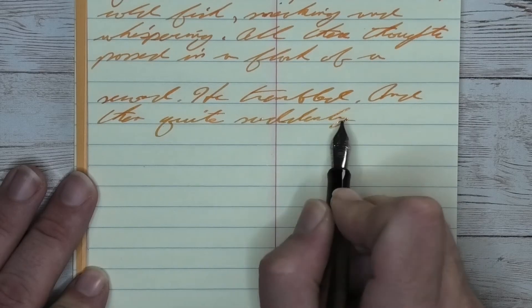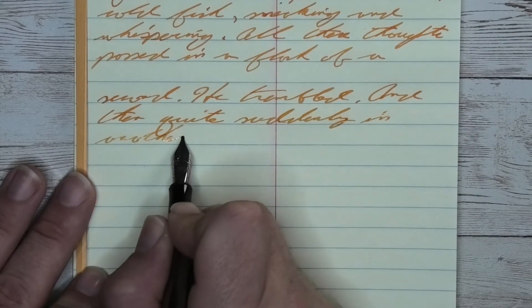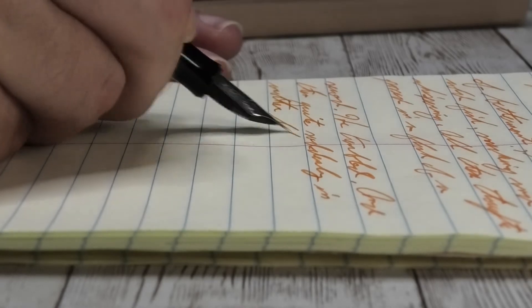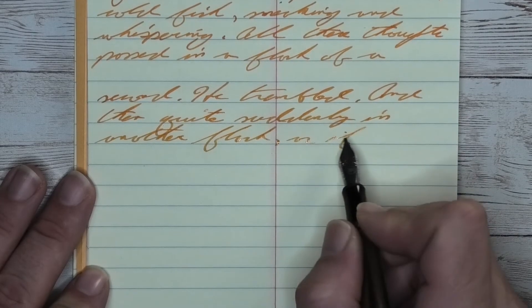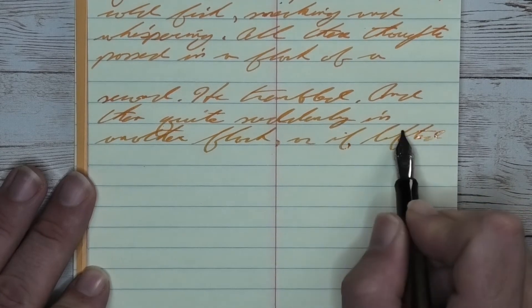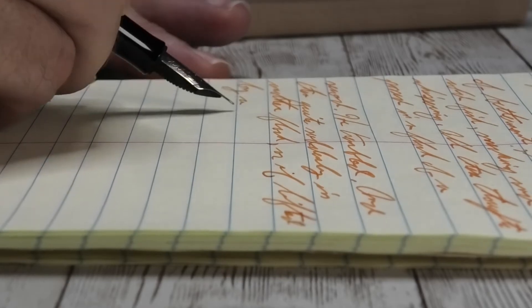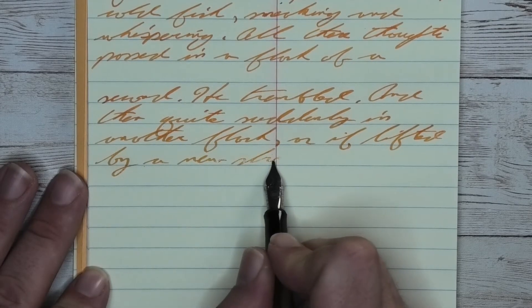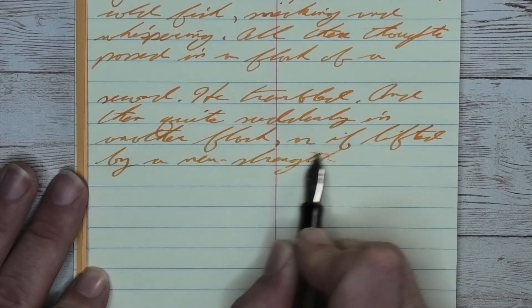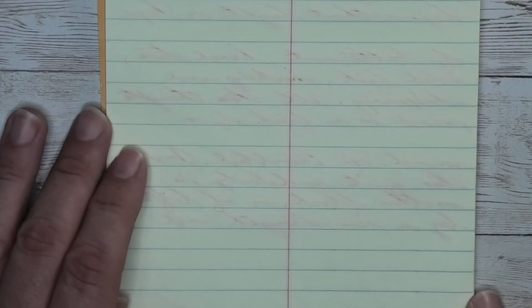Looking at the stub nib, it is the same tone as the medium, the same tone as the Clairefontaine. It has no feathering, no spread, and no shading this time — the shading is really not there, which kind of surprised me. Though I can deal with the fact that this is a very readable orange on this yellow-toned paper; it stands out nicely and isn't too hard to read. Looking at the back of the page, we get no bleeding and no ghosting.